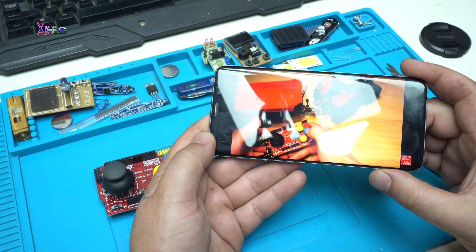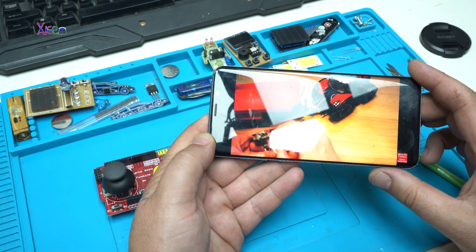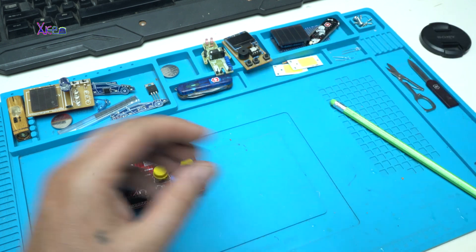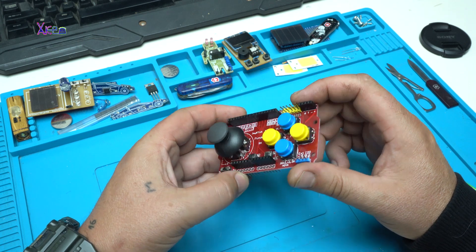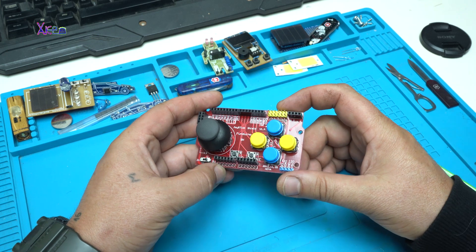This guy made a wireless remote controller for his toy — very nice, very nice. Once again, thank you for watching. Please hit the like button and click subscribe. Bye!